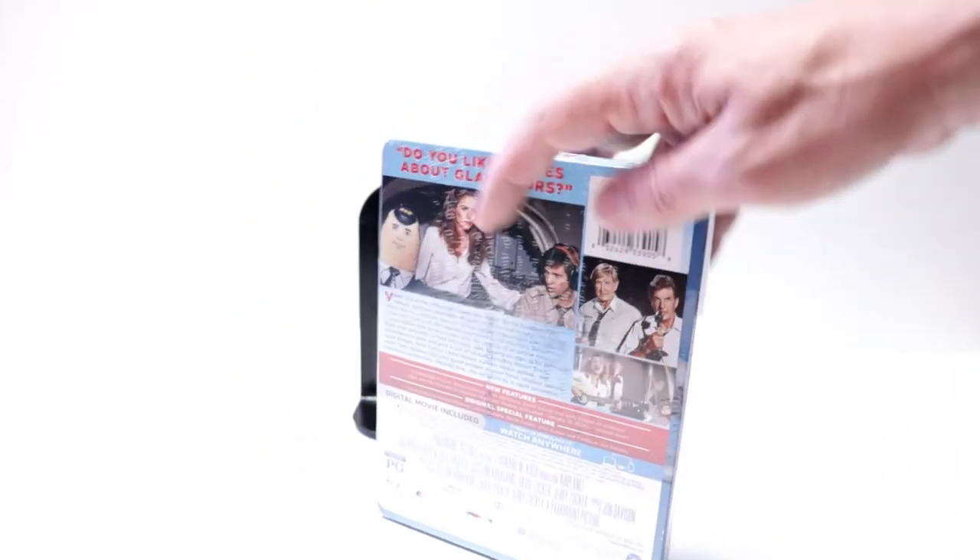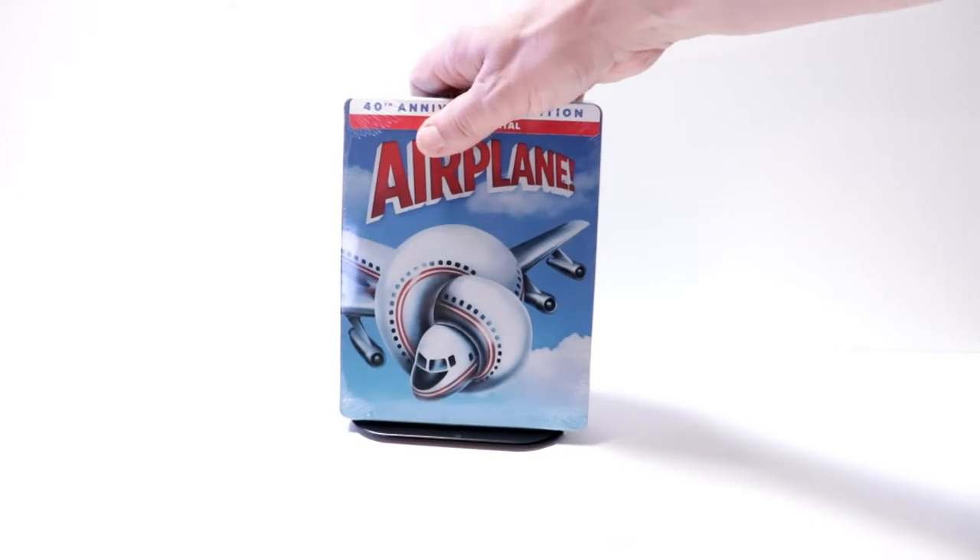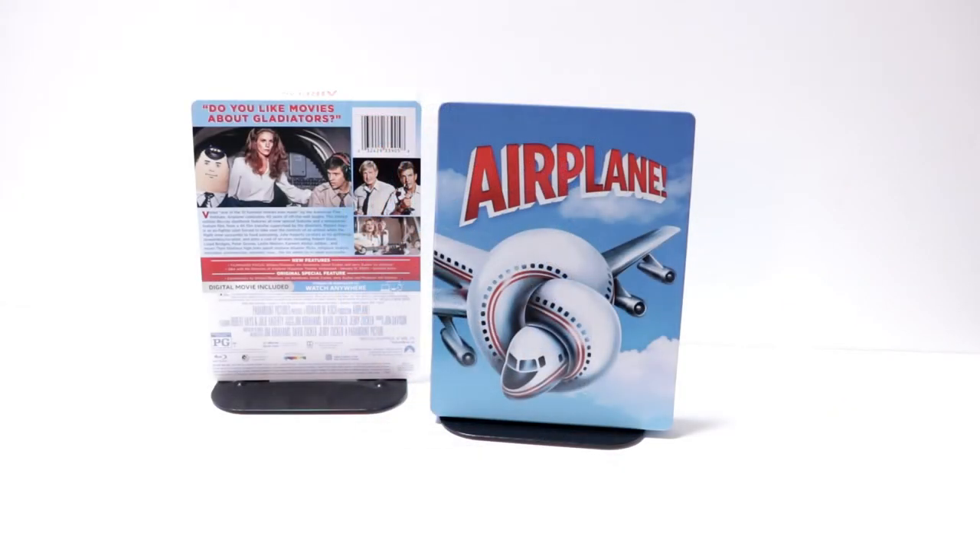I'm going to go ahead and remove this from the wrapper, and we can take a closer look at this artwork. I've got the wrapper off and the J-Card removed.